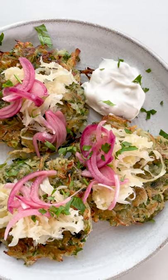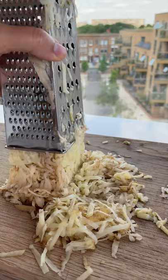Potato pancakes, yum! Can we all please take a second to appreciate the greatest vegetable of them all, the humble potato.